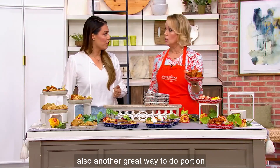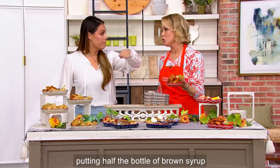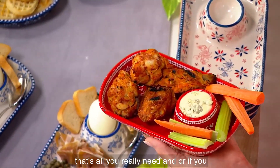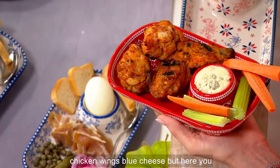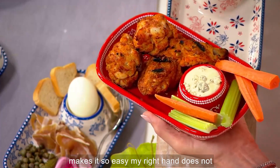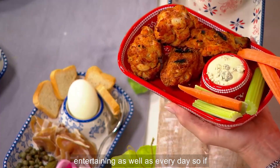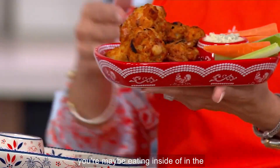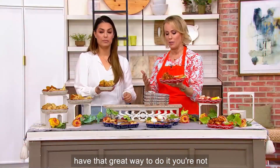It's also great for portion control — instead of drowning everything, you just have what's in here, and that's really all you need. You can refill if you want, but it is great for portions. I love chicken wings and blue cheese — and here you see it in my hand. My right hand is free so I can eat. This is all about entertaining as well as everyday use — whether you're in the family room or living room watching a movie, now you have a great way to do it.